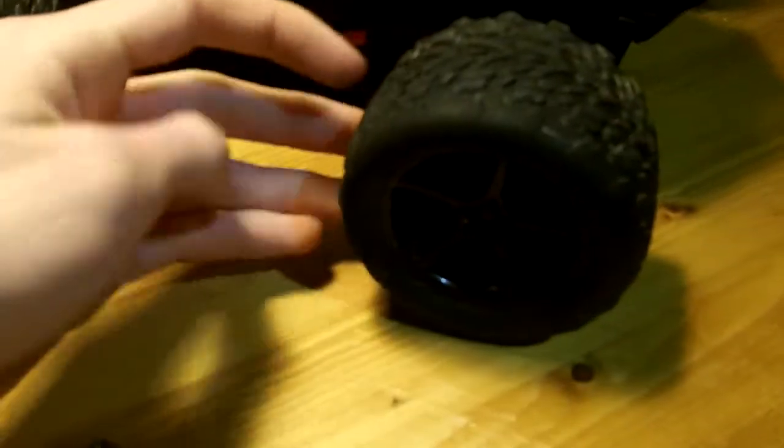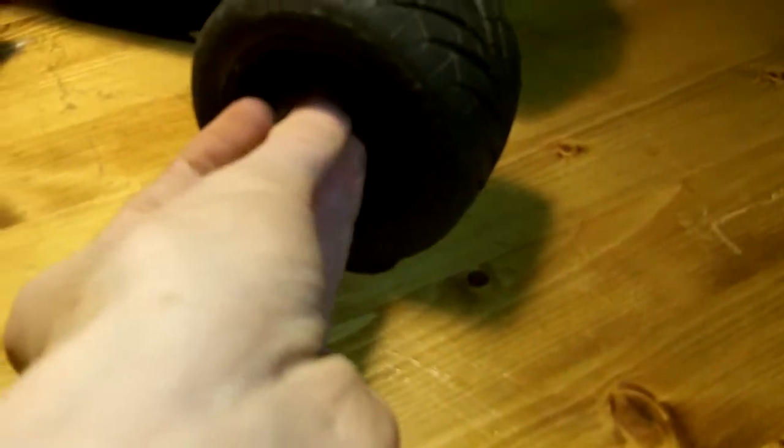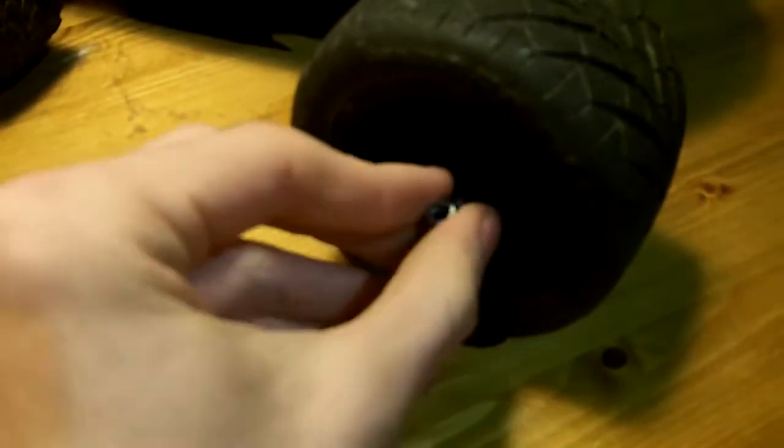First I need to remove these wheel nuts. That nut is loose — take the wheel off and mount this one. Get the nut on and screw it all. One tire done, now it's time for the other three tires.